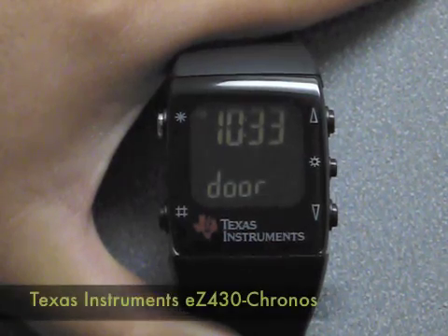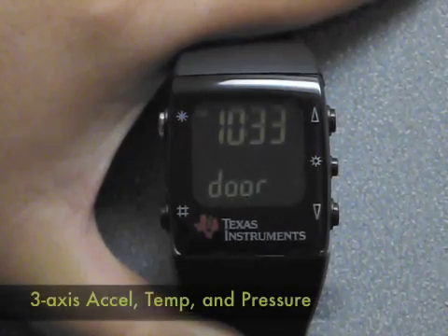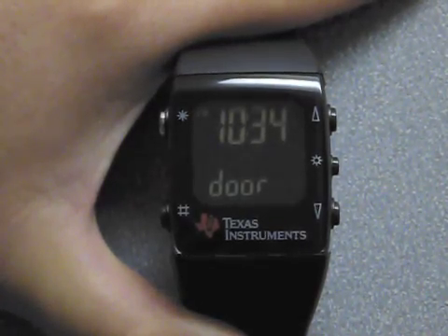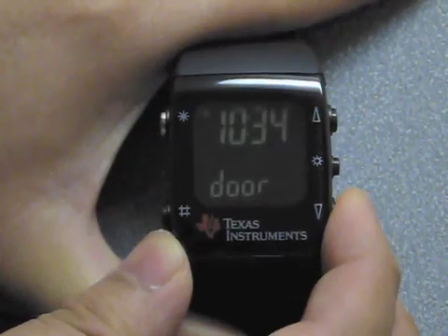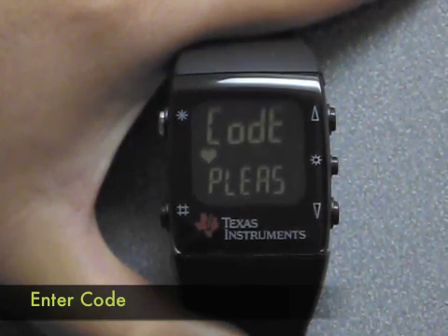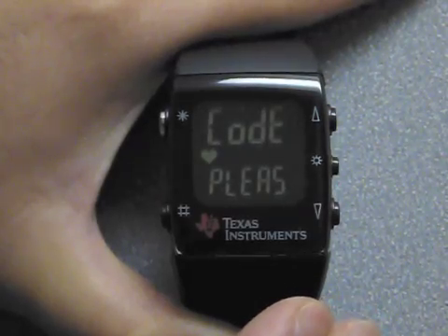The watch we're using for this project is the TI EZ430 Chronos watch. It comes with three sensors: a thermometer, a temperature sensor, and a pressure sensor. We built on top of TI's existing watch code an extra mode called door mode. In door mode, you can press the right button to activate a door unlock. The watch will ask for your code, and you can tap in the code simply by using the 3-axis accelerometer.